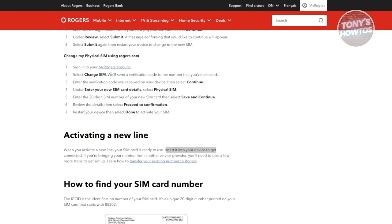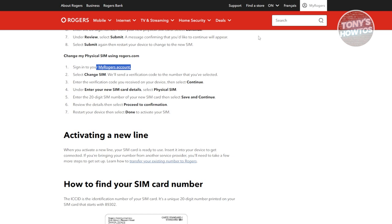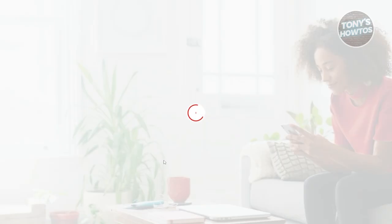First, you need to access your Rogers account and log in. Typically on their website, you should see 'My Rogers' at the top. Just open this in a new tab and log in to your account.